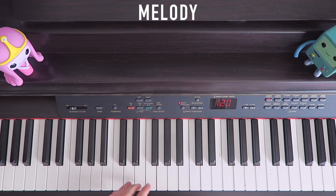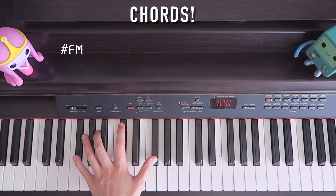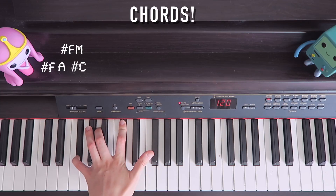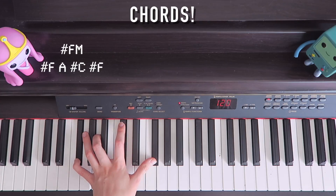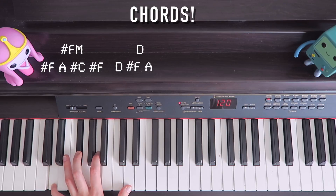Alright, I'll take you through the chords now. Let's start on F-sharp minor — it's just F, A, C. And if you want to make it a lot more interesting, you can add another F-sharp on top. Same with all the chords I'm going to show you. Next is D major: D, F, A, D.